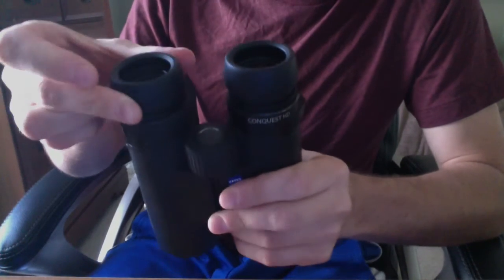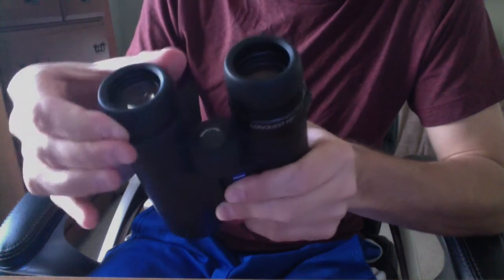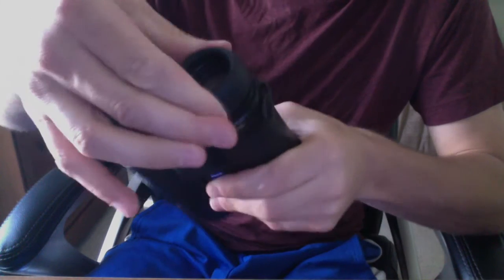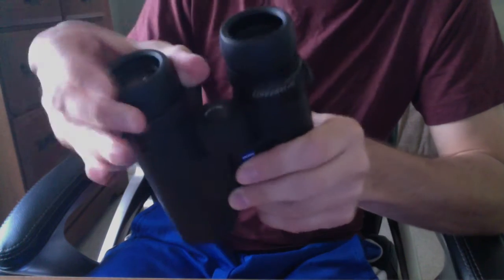You can see when I move them here, it's a very jerky, unsmooth movement. It's kind of hard to tell when they're even fully extended. You can see them going in and out here. This one on the right even moves differently than the one on the left.